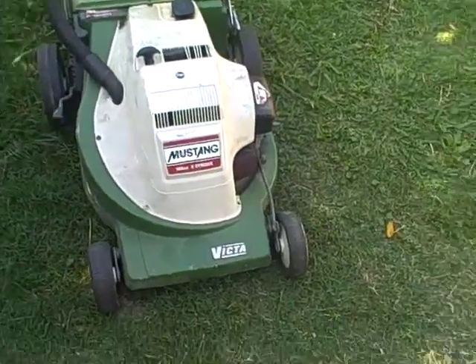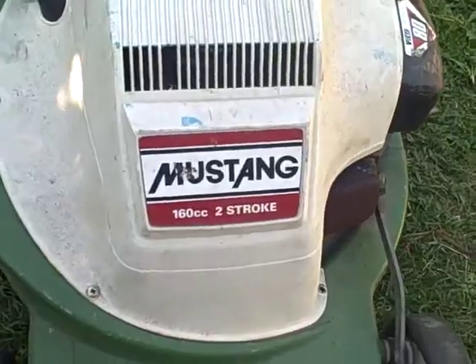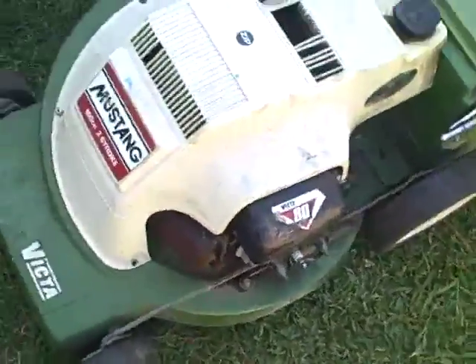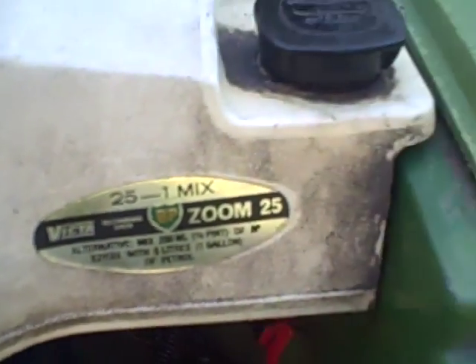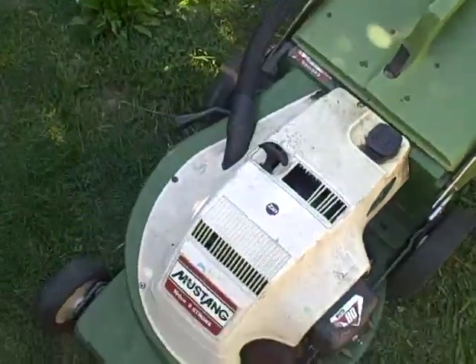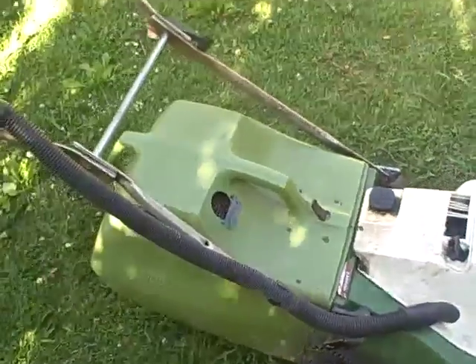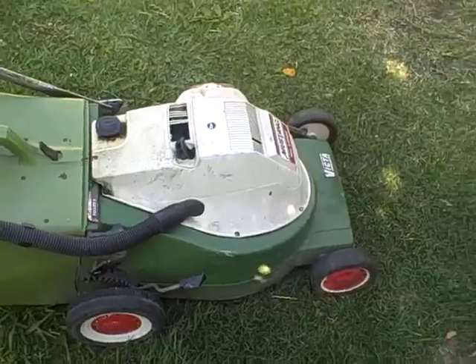Here we have what's called a classic Victor two-stroke Mustang — as you can see it's 160cc's and in very good condition. It has its original catcher and even has the proper mix regulations, 25 to 1 guidelines for a two-stroke. It's got ball bearing wheels, alloy chassis, and as mentioned the original catcher. The motor works very well — it's been serviced and looked after.